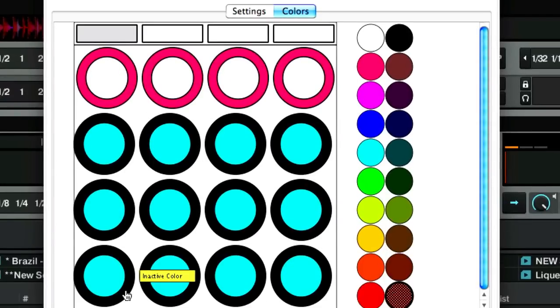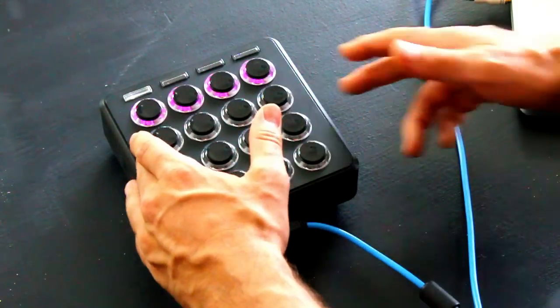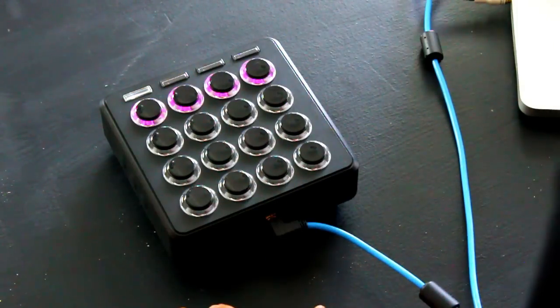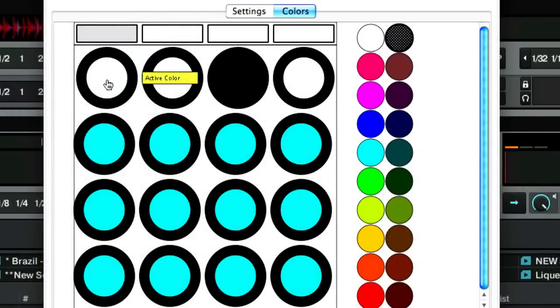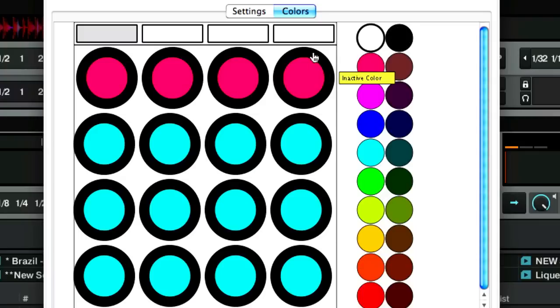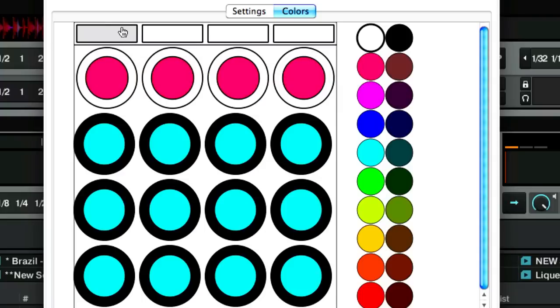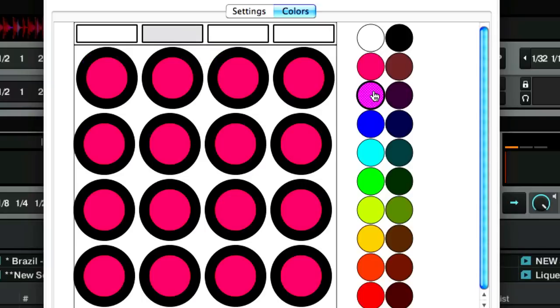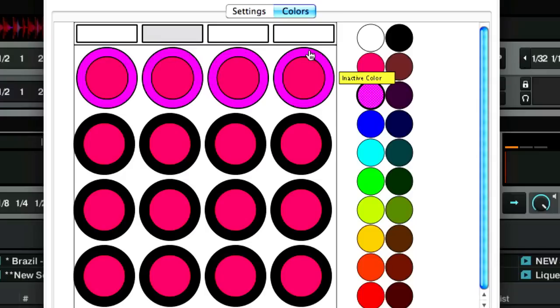Here is where you customize exactly what the buttons look like. By default they'll all be black. The outer ring is the inactive color — what the button looks like when it's not pressed — and the inner ring is the active color, or what it looks like when pressed. You've got dim and bright versions. Let's make the active color red and the inactive color white for bank one. You've got four different banks — in bank two let's make the inactive color purple and the active color blue.